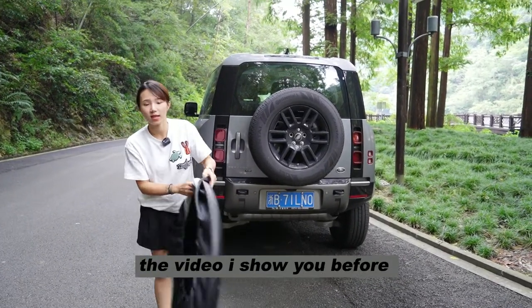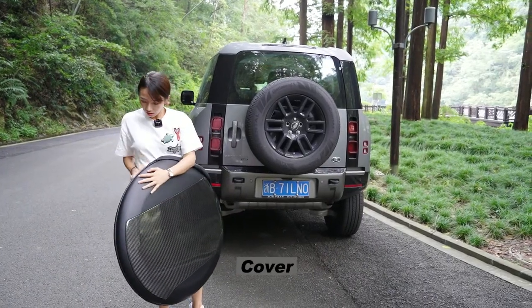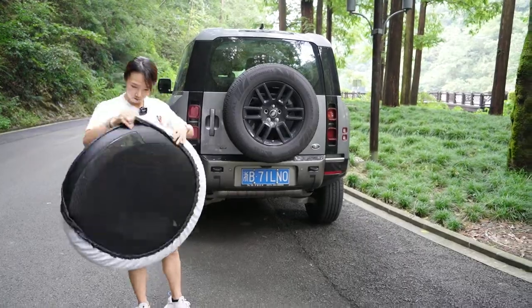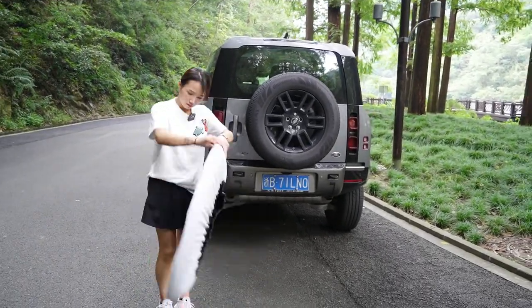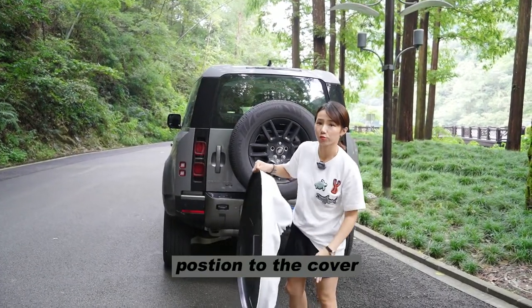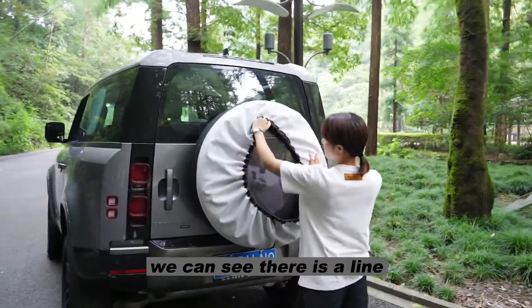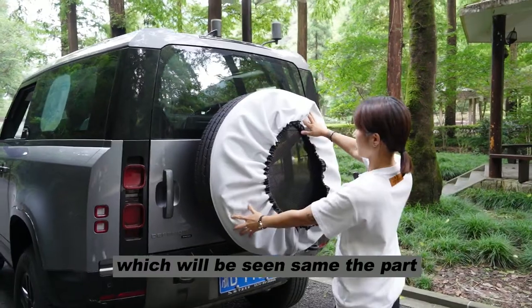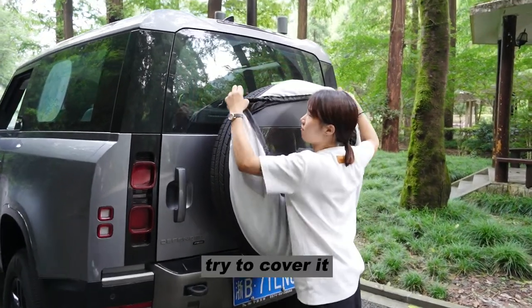The way to install the carbon fiber spare type cover is very easy. Like I showed you right now, I'm just trying to put on the cover. The key is finding the right space and the right location relative to the other cover. We can see there is a line on the left side — just make sure to cover it.